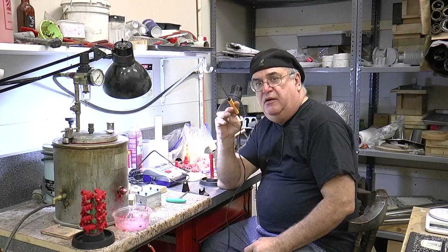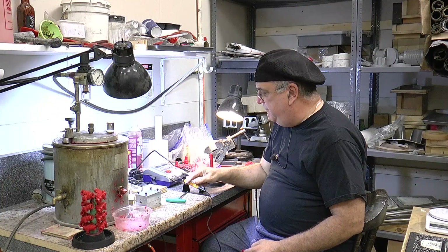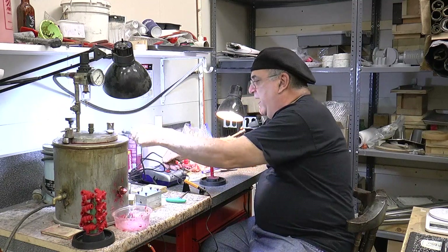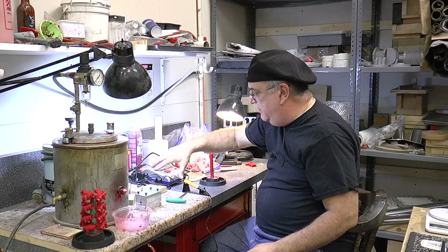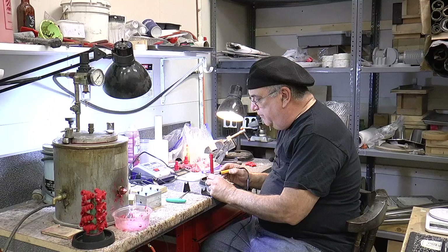This right here is a soldering gun — a small one — and it may not be the best thing to use. I have this other apparatus here which is a wax pen. I'm not using that right at the moment, but for fine stuff you use this with a little bit less heat. This works a little quicker once you learn how to use it, and what I'm going to show you now is how we just wax it up.